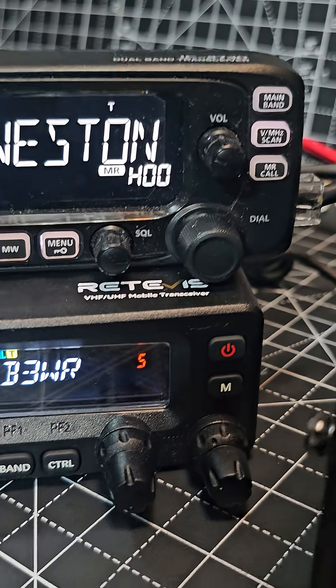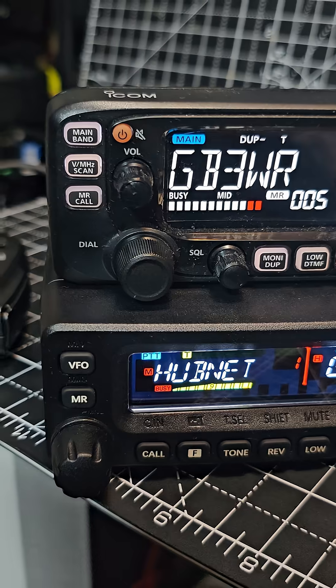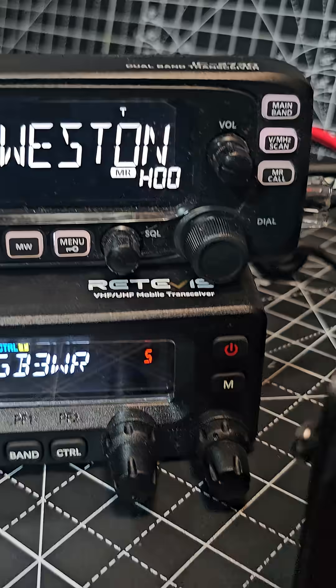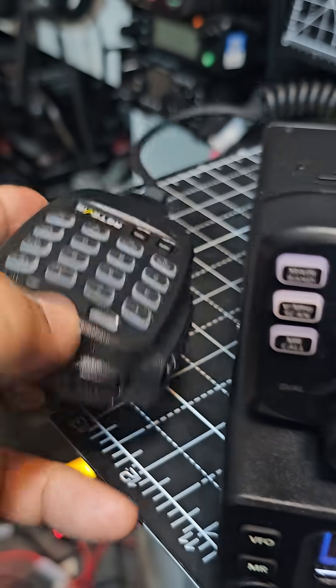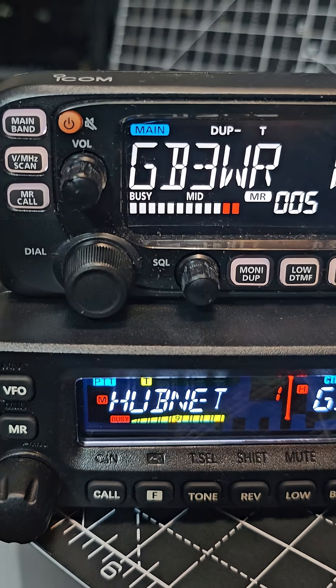You don't need to buy any extras when you get the Retevis, like the head unit and mount. Both radios come with nice microphones — here's the Retevis mic, and here's the Icom mic. Both are around £300.